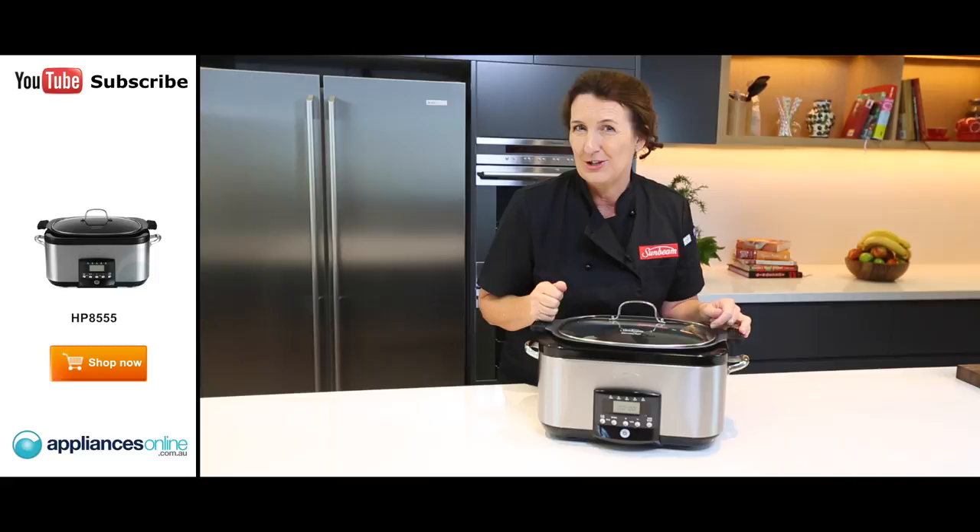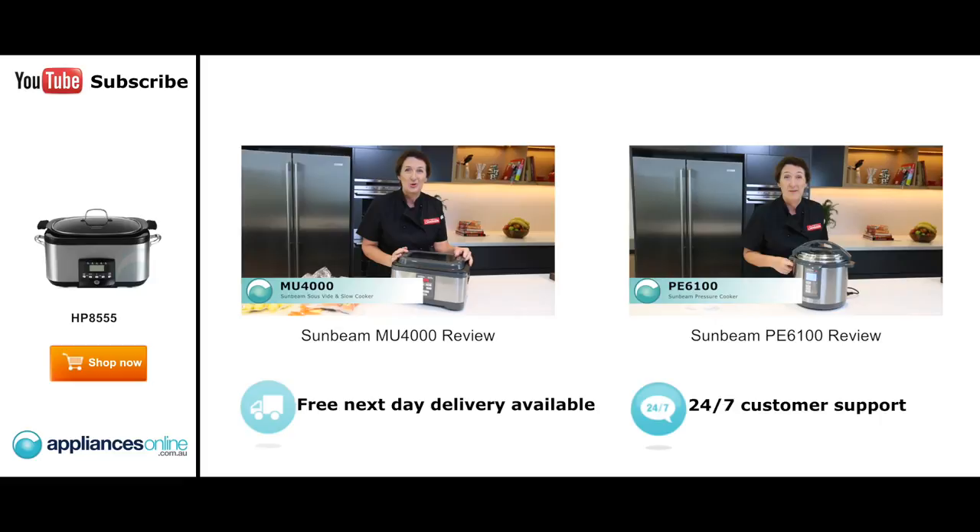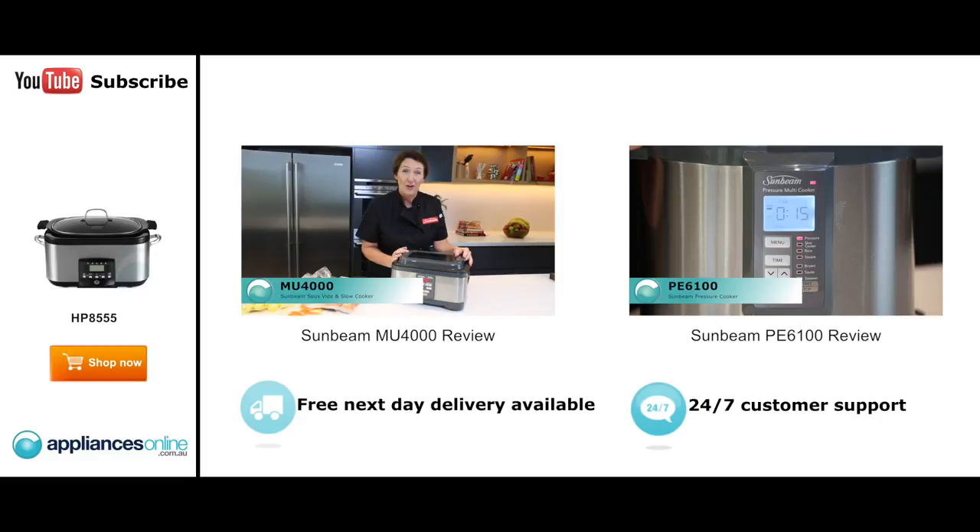Hi, I'm Jill, the Senior Home Economist for Sunbeam. And this is the Duos Sous Vide and Slow Cooker, Product of the Year 2014 Kitchen Appliance, voted by you, the consumers. Now, you're probably wondering what on earth does Sous Vide mean? It's actually a product.